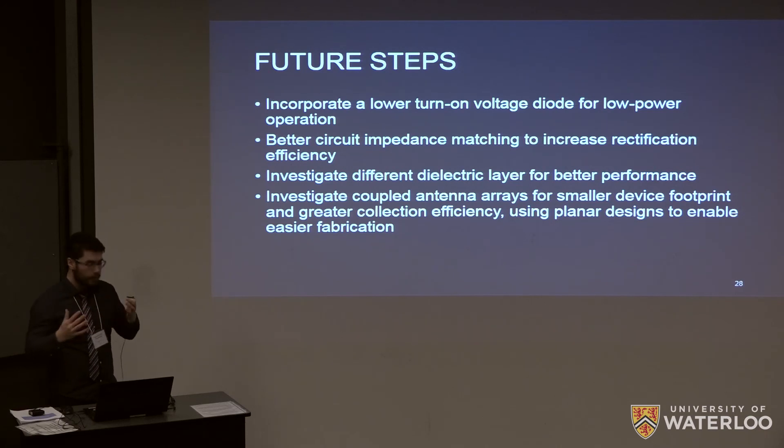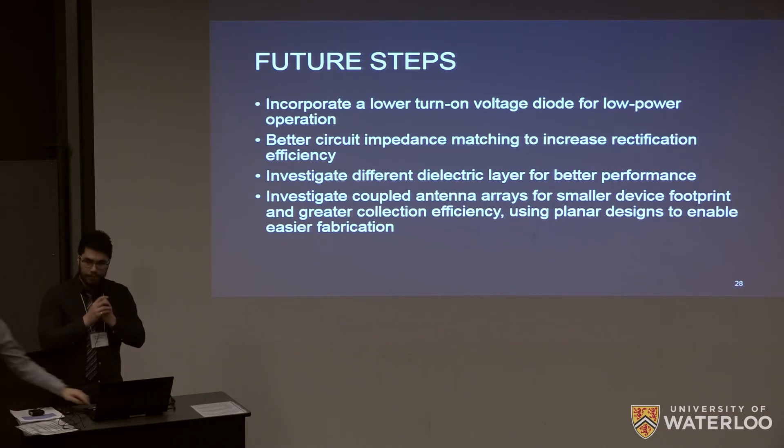For future steps, we would like to play around with circuit elements to get things working, incorporate a diode with a lower turn-on voltage, investigate different dielectric layers, and adjust the coplanar strip line length to better impedance match the structure. In the future we would also like to reinvestigate antenna arrays because of their density and ability to collect greater power, to help power the future of biomedical implants.